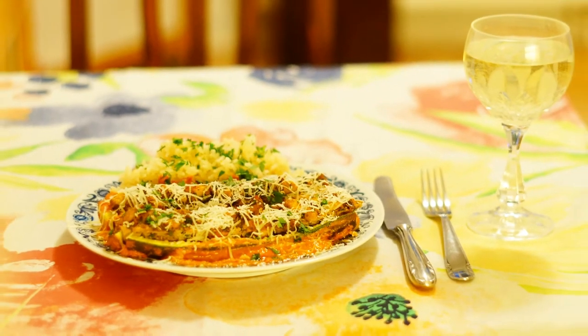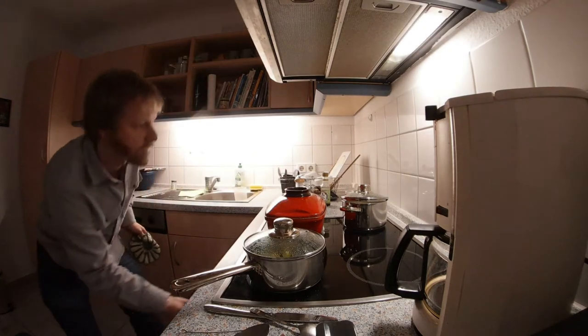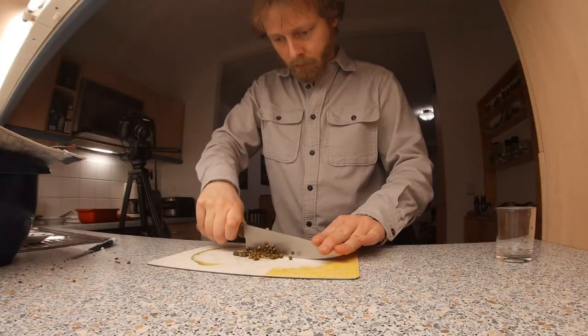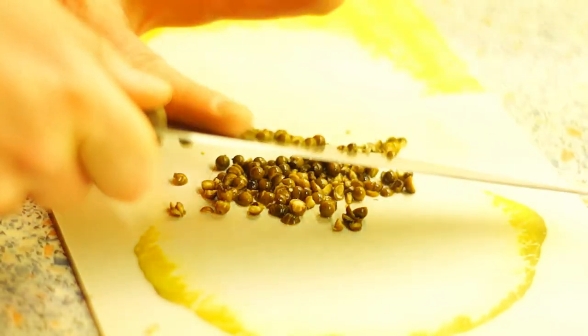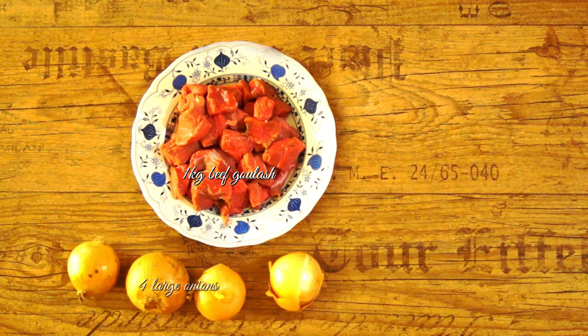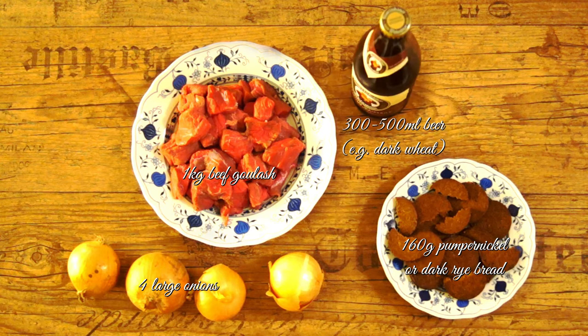The next recipe is a goulash with an unusual but delicious taste, called Mannheim pepper pot, again from the TV magazine Hör zu from 1979. Mannheim is a city in southern Germany. For 4 persons you need: 1 kg beef goulash, 4 large onions, 160 grams pumpernickel or dark rye bread, 300 to 500 milliliters beer — for example a dark wheat beer — and 150 milliliters strong broth.